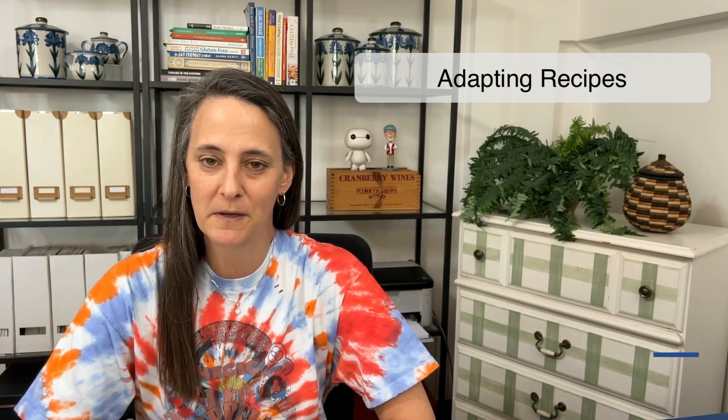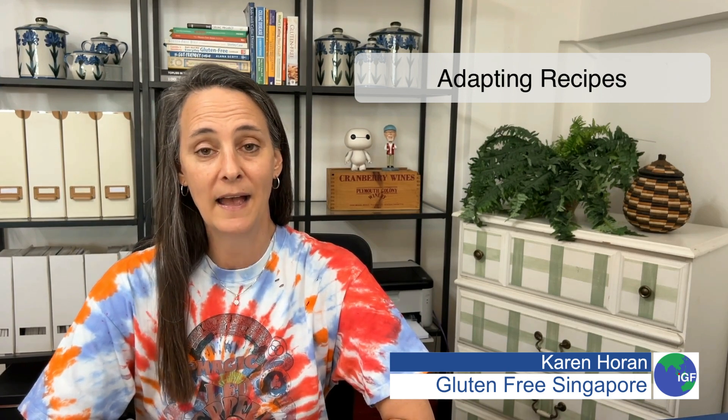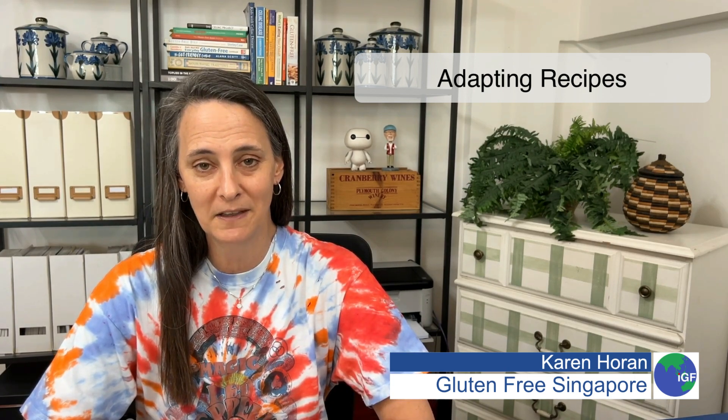Do you need to replace all your cookbooks when you become gluten-free? Hi, I'm Karen Horan from Gluten-Free Singapore, and let's talk quickly about adapting your gluten-free life.